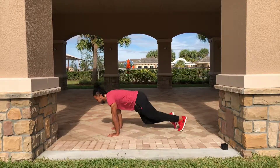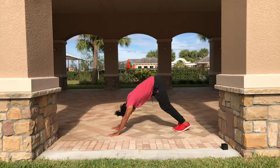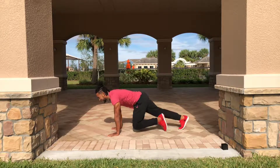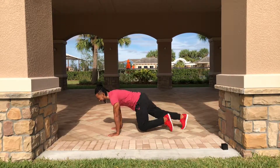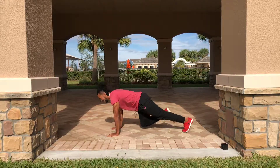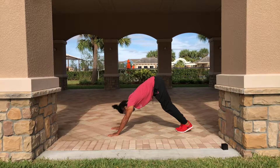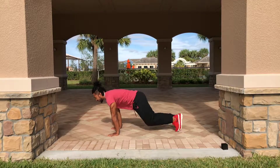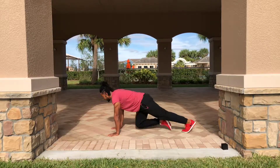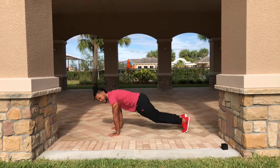We want to do it as efficiently as possible and have as good form as possible — that's going to give us optimal results. Take a break in the plank position if needed. As long as you're moving and not hurting yourself or putting yourself in a position where you could be injured, it's all good. Moving and breathing is fitness. We've got about seven more seconds.